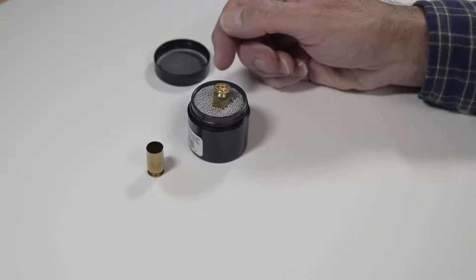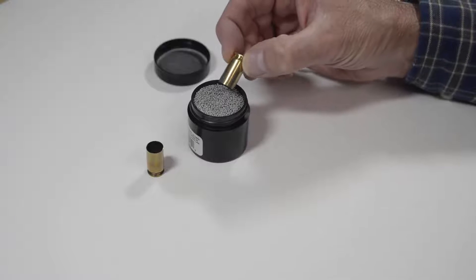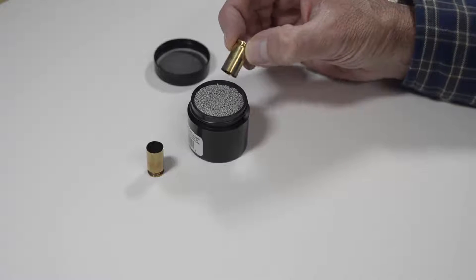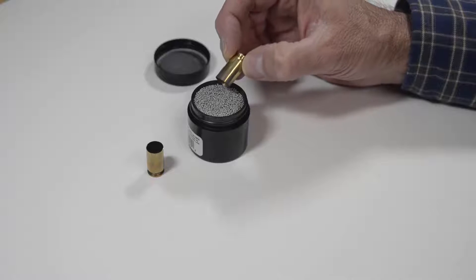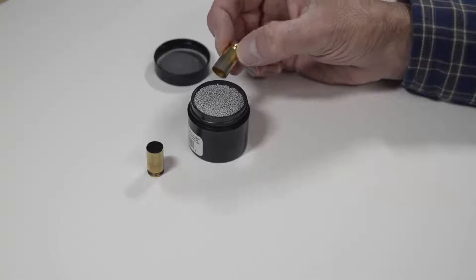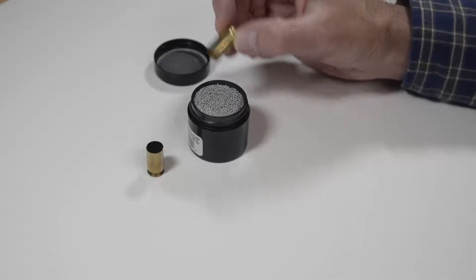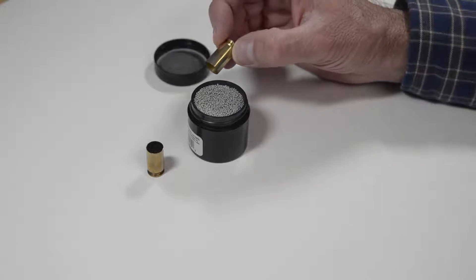The plus side of this technique is it also lubricates the exterior of the brass, which will help with resizing the brass. The downside is you cannot just throw your brass in a box and spray it down — you have to lubricate each piece of brass individually. However, you do not have to do this forever, and we'll explain why.